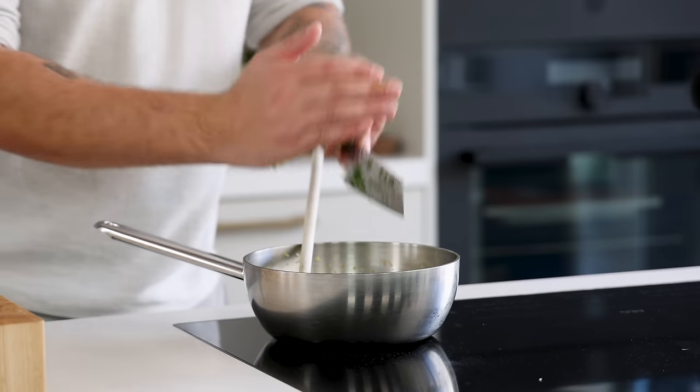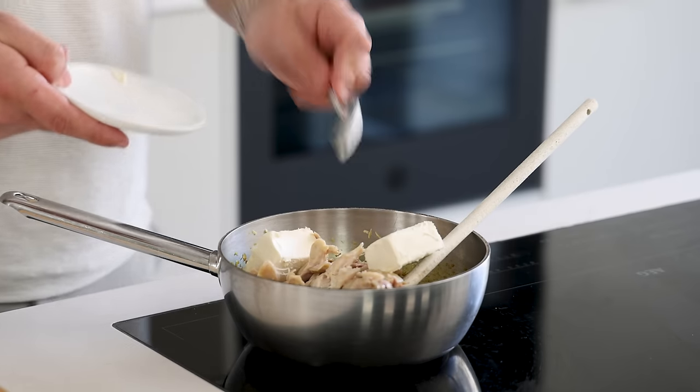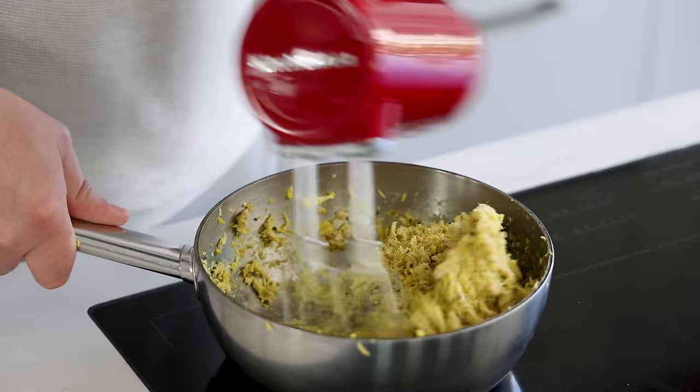Meanwhile, cut five grams of chives fine — don't cut them too fine, you want to keep some texture. Add them to the pan along with the confit chicken and 100 grams of cream cheese. You can mix it by hand or as I prefer with a hand mixer — this saves so much time.